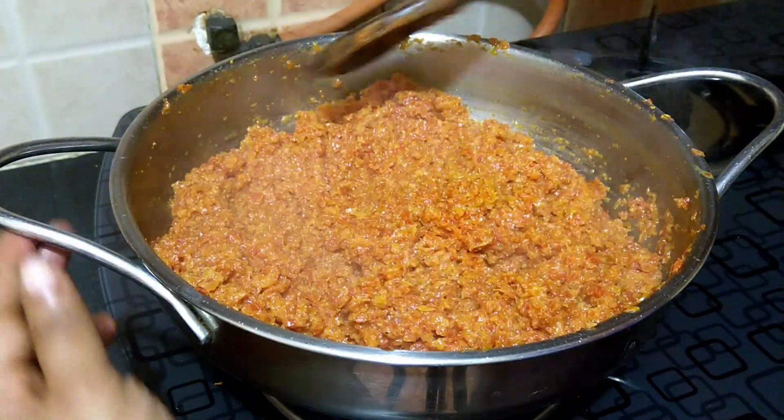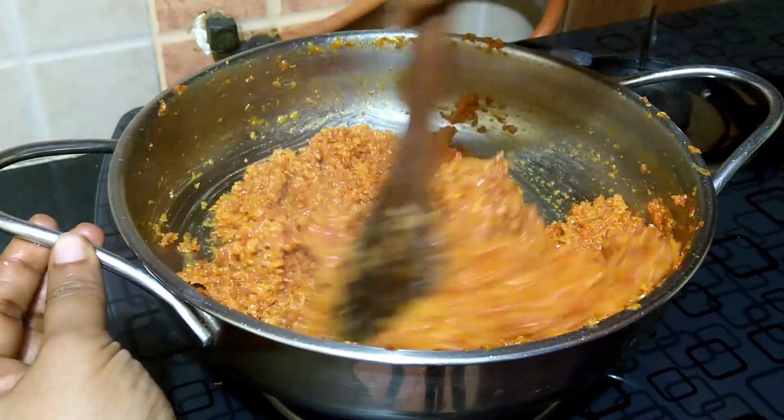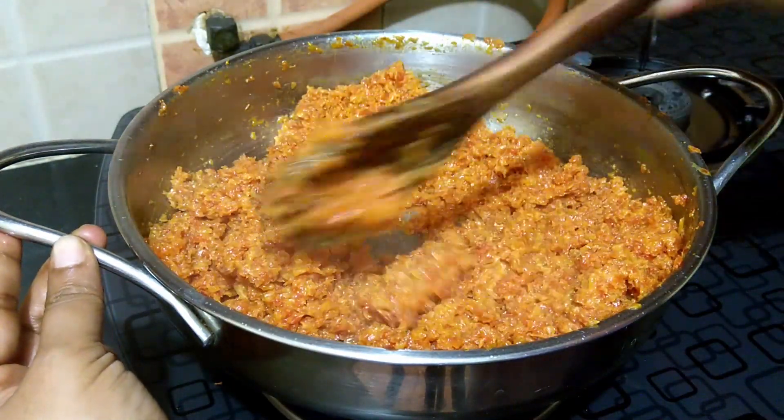The carrot halwa is now ready. Turn off the flame.